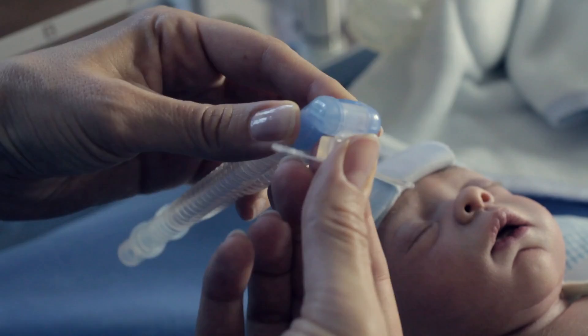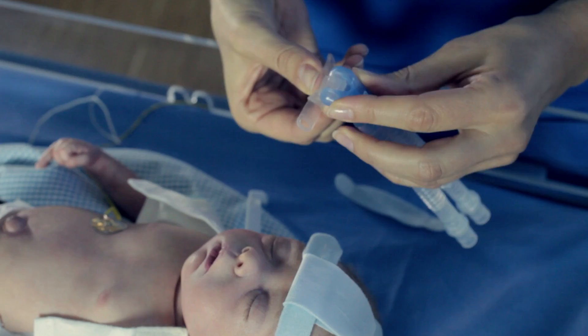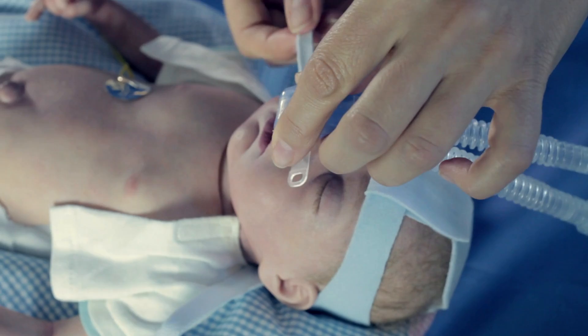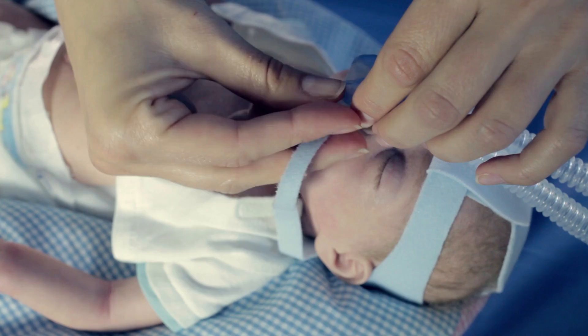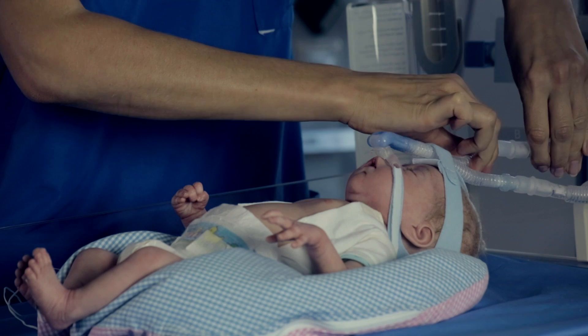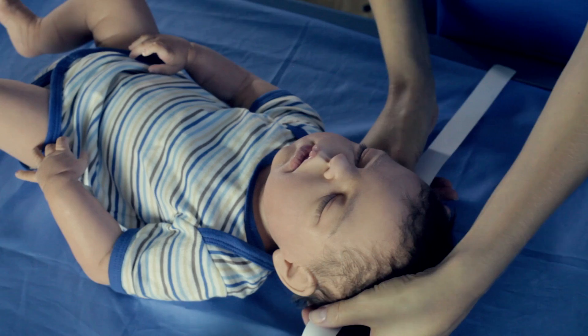Now connect the prong with the selected Baby Flow Plus. Ensure that you avoid putting pressure on the patient's septum by placing the Baby Flow Plus at an appropriate angle. Take time to adjust and find the best placement. Take the selected prong and thread the number 4 headgear strap through one flap on the prong. Thread strap 5 through the flap on the opposite side of the prong. Position the prong in the nose of the patient and secure the Baby Flow Plus safely on the patient's forehead by using strap 6. Connect the Baby Flow Plus to the breathing circuit. At this point, therapy can begin.